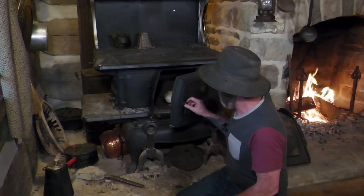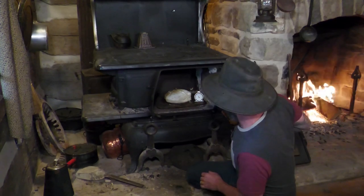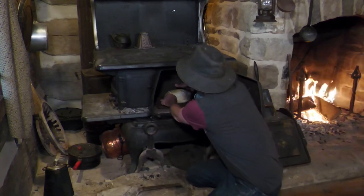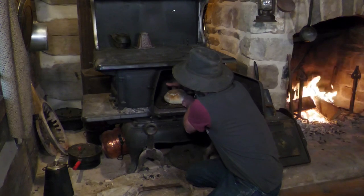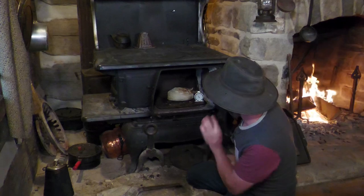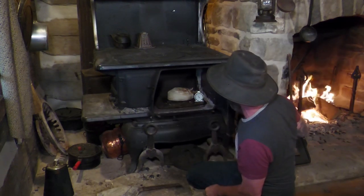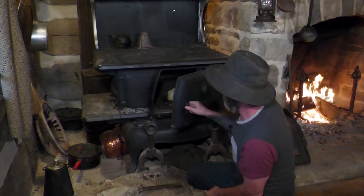Temperature-wise I'm holding pretty good - I might actually be a little bit too warm, holding right at 350. It's starting to brown really nicely on one side so I'm going to rotate it a little bit, because my fire is on one side and one side of this oven is definitely hotter than the other. Get it closed back up.